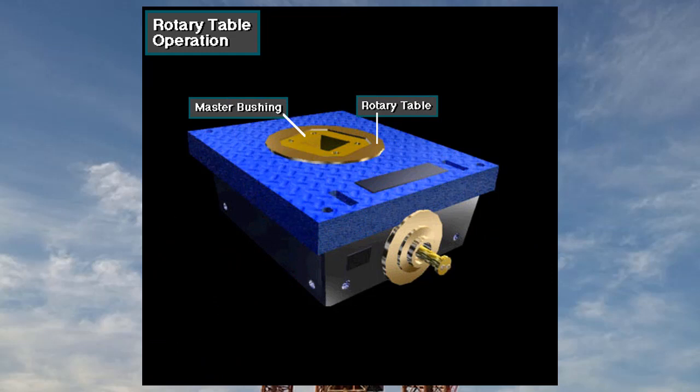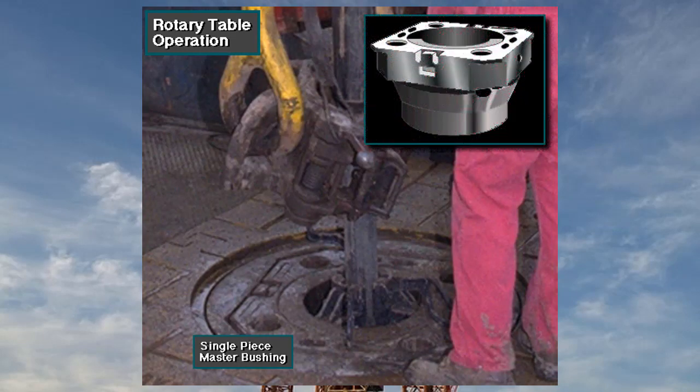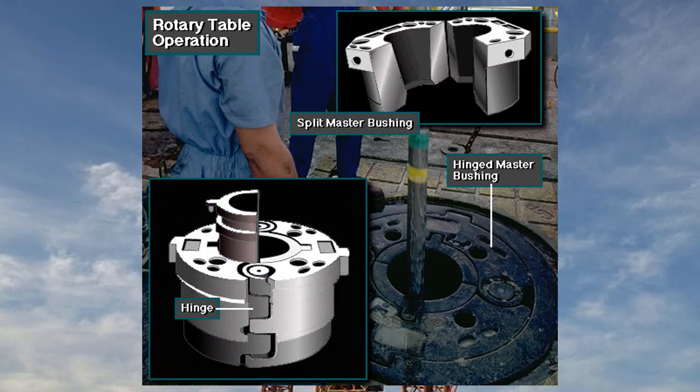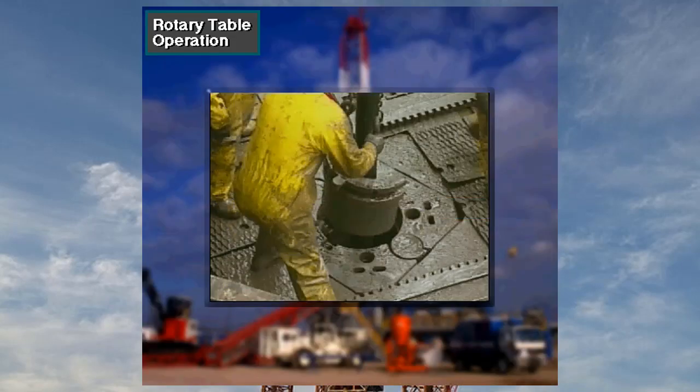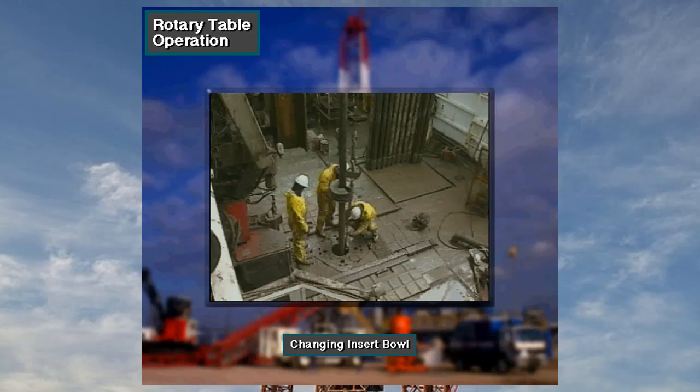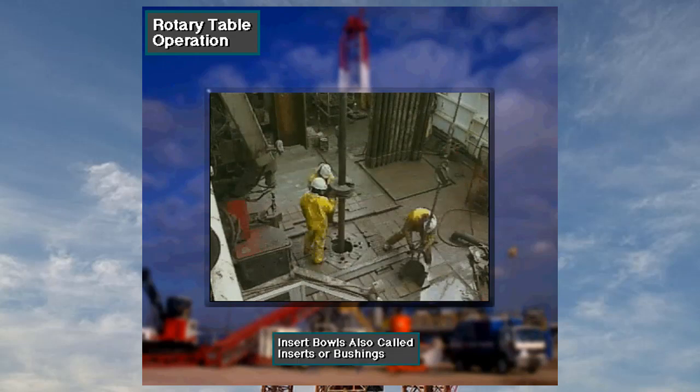The master bushing goes inside an opening in the rotary table. Small master bushings are usually a solid single piece, as shown here. Large master bushings are either split or hinged. Crew members install a two-piece or split insert bowl in a receptacle in the center of the master bushing. The insert bowl is tapered inside and supports the back of the slips — they come in various sizes. The crew changes out the insert bowls to match the type of slips in use. Insert bowls are also called inserts or bushings.